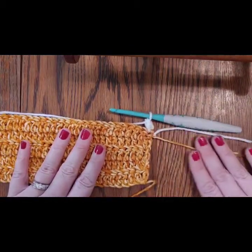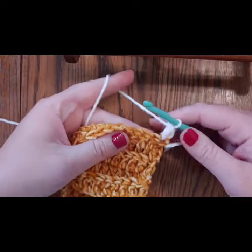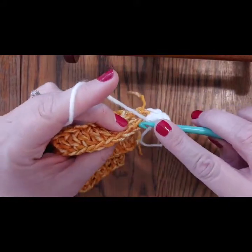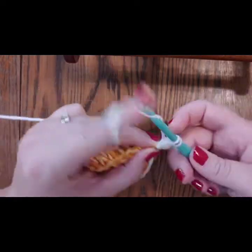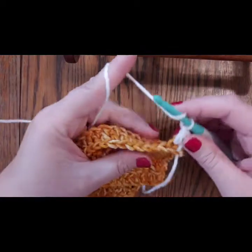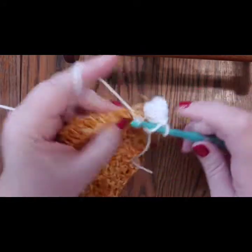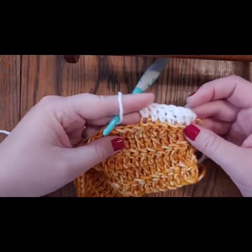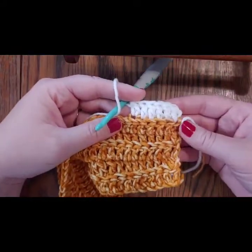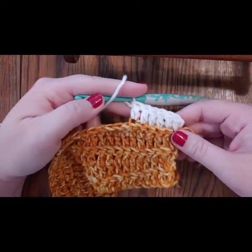Now start your first row of the second color: yarn over, go in back loop only, pull up a loop, yarn over, pull through two, yarn over, pull through two. Continue the same pattern all the way across — back loop only through the middle, both loops on the last stitch. You'll still have 130 stitches. That's how you change colors. Pause and finish this row, then come back.